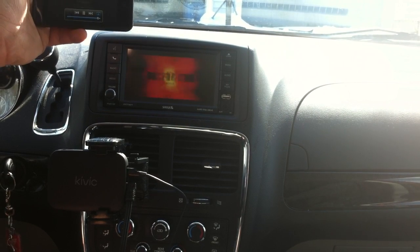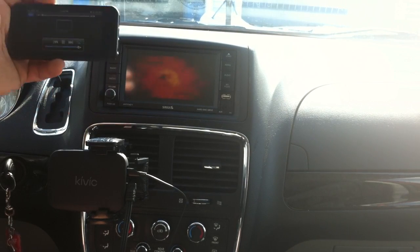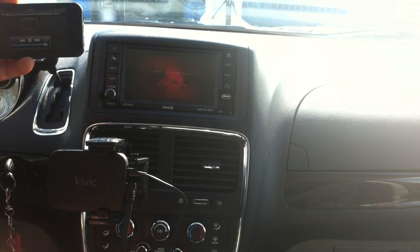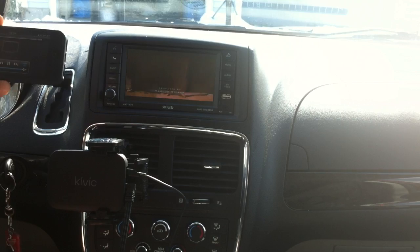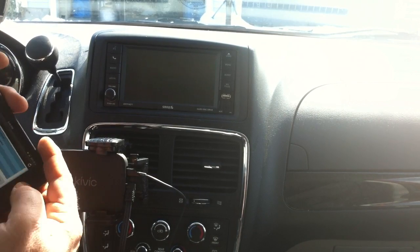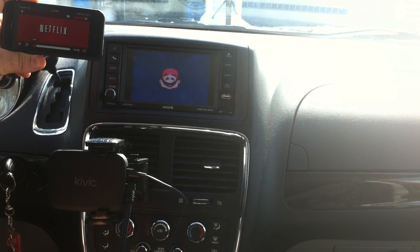Now movies — Doctor Who playing right on my screen, streaming from an internet server, and Kivix is displaying it right on my screen, all without wires. That's a demo of streaming video. Netflix — well, what do you know!